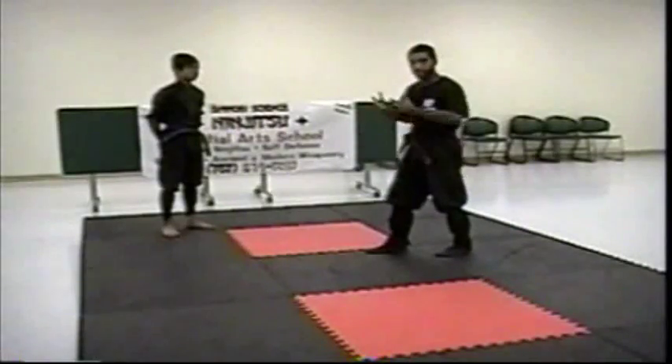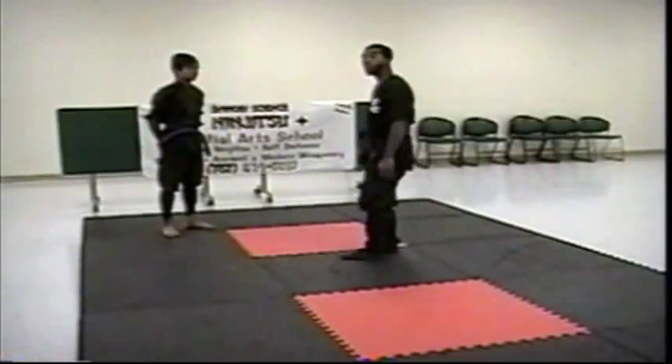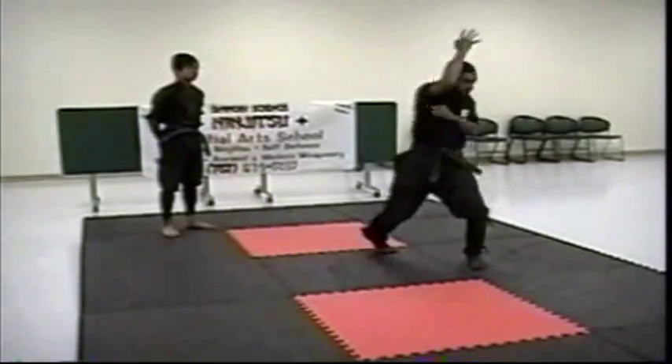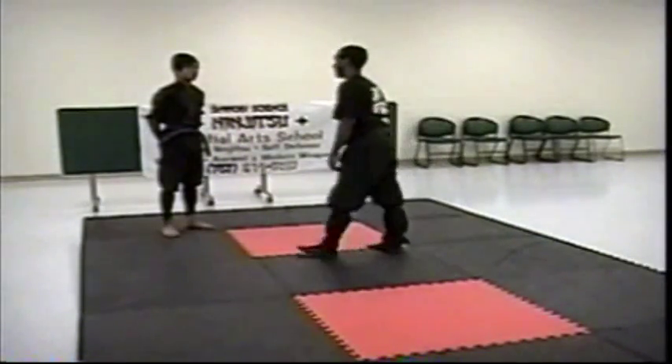Here's how you can utilize the body. We're going to be using a retreating, a stepping-back retreating motion, and then we'll catch him and take his momentum to our advantage.